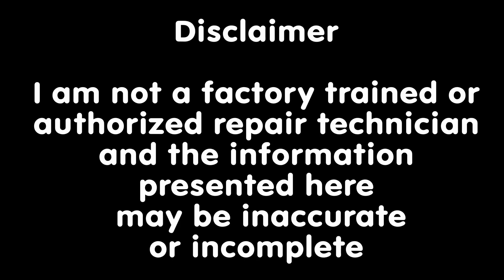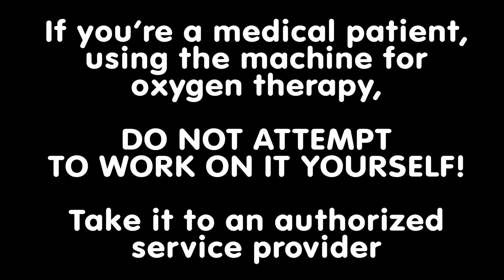Before I start, since it was originally sold as a medical device, I think I need to make a disclaimer. I am not a factory trained or authorized repair technician, and the information presented here may be inaccurate or incomplete. If you're a medical patient using the machine for oxygen therapy, do not attempt to work on it yourself. Take it to an authorized service provider. This video is intended for glass workers with proper tools and mechanical skills who accept all of the risks of damaging the machine and possibly injuring themselves.